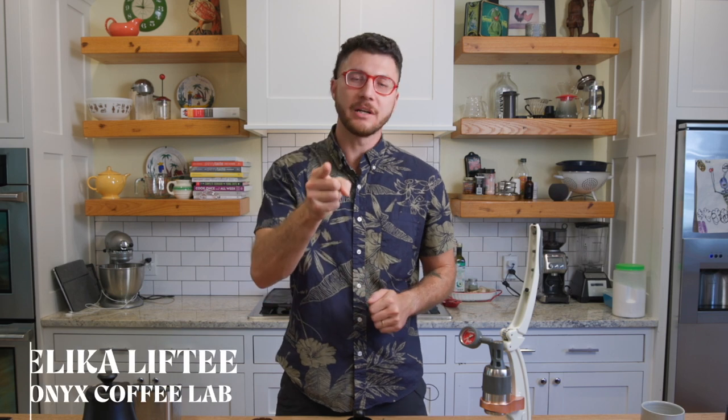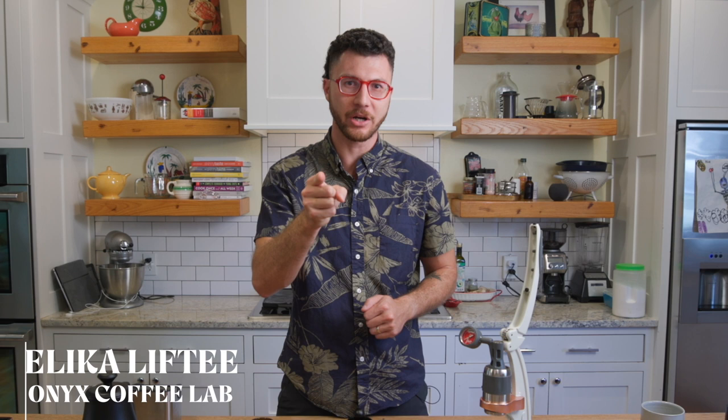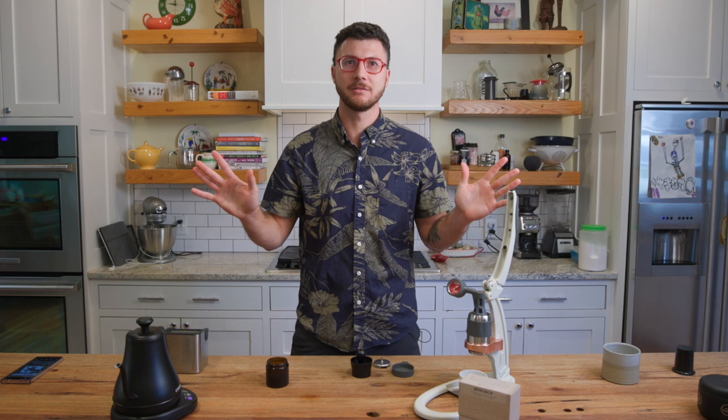Do you love Onyx coffee? And do you love espresso anytime, anywhere? Then you're going to love this match made in coffee collaboration between Onyx Coffee Lab and Flair Espresso.